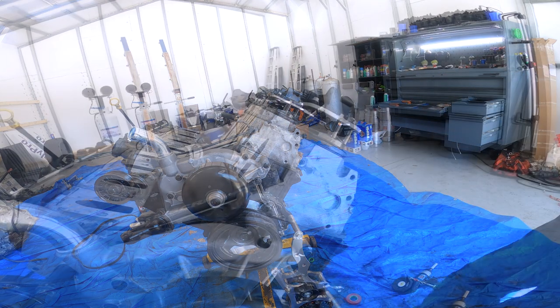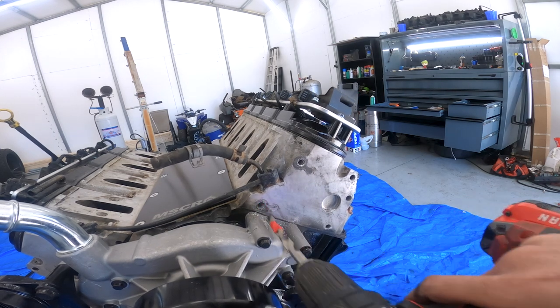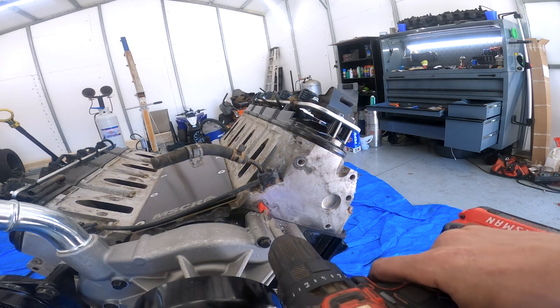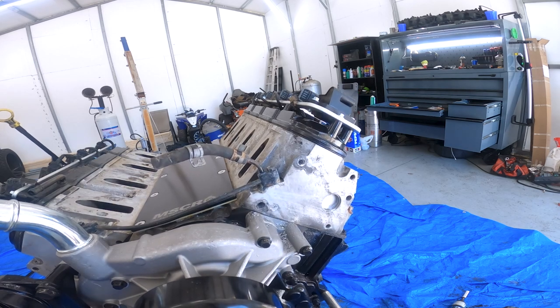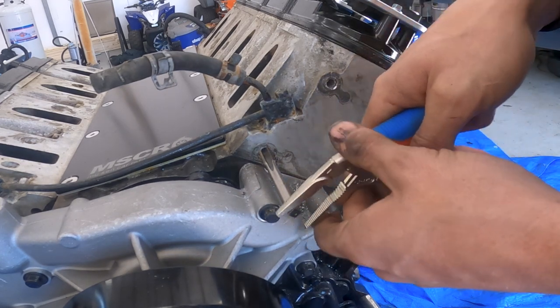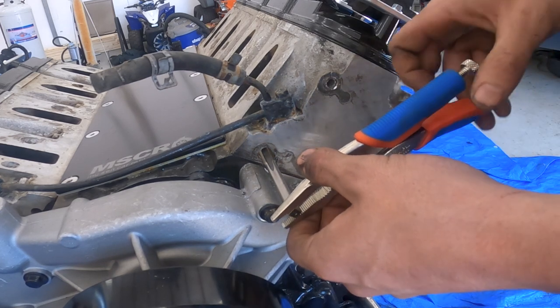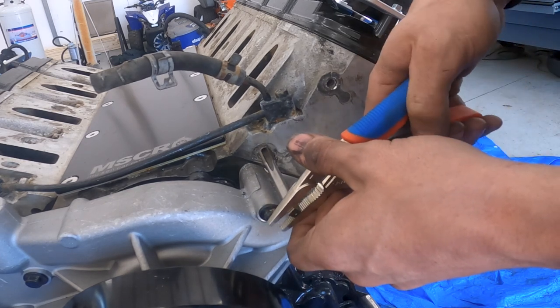The next thing you want to do is go ahead and stick your tap in there. I don't have the T-handle that comes in the kit, sadly, so for now I'm just turning it with a set of pliers. You're just going to tap your hole to bottom it out.